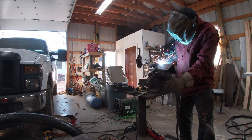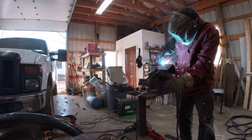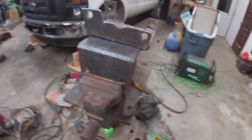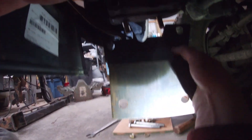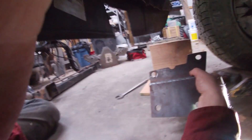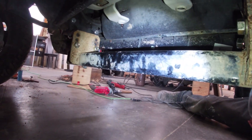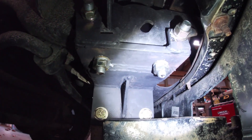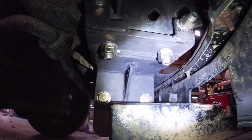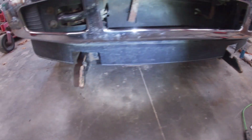There's that plate I cut for the bottom. I'm going to put it on now for the actual snow plow bracket. It's quite a problem, but I got it — finally bolted it on.